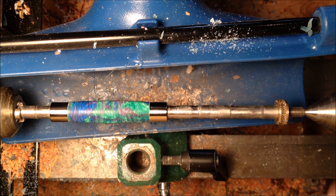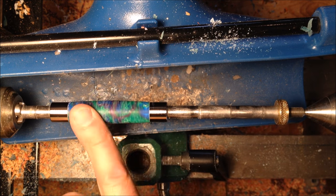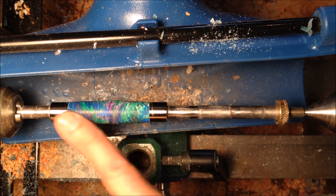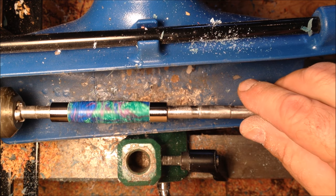That definitely was an easy turn — nothing to it. We need to go ahead now and micro-mesh this blank. I've got a few little scuff marks on it, but the micro-mesh should take those right out.